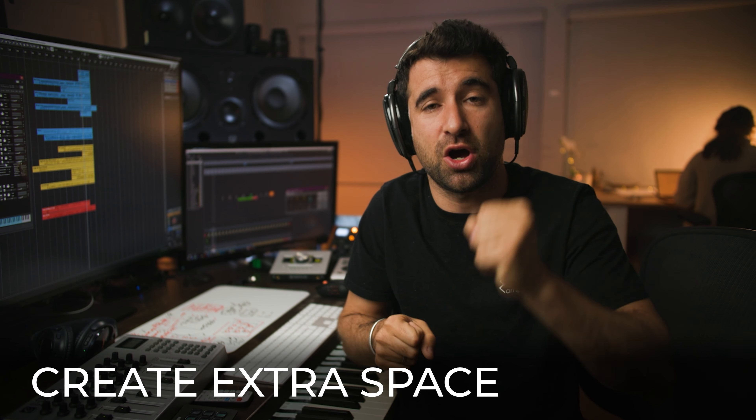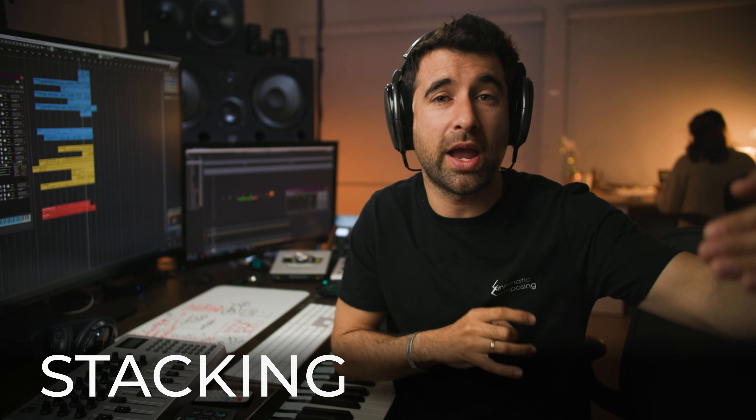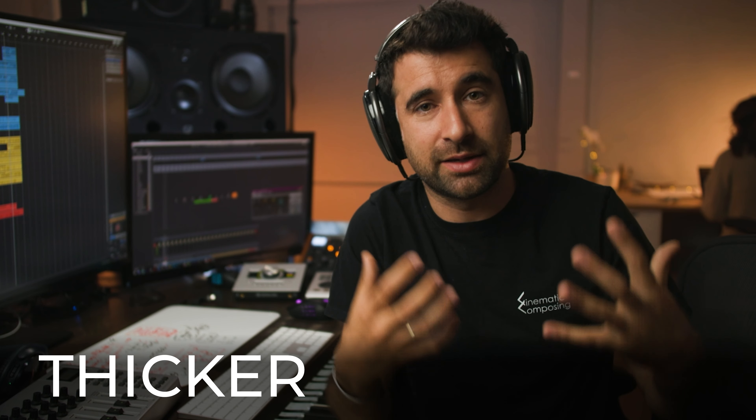It's still good to open instruments a little to create extra space, because recording an orchestra is very different from using sample libraries. With sample libraries there's a lot more stacking and the sound gets way thicker — we consume the sonic space much faster. Our orchestral mock-up is going to be thicker with more stacking problems, so we need to be a little more aggressive with panning than with a real orchestra.